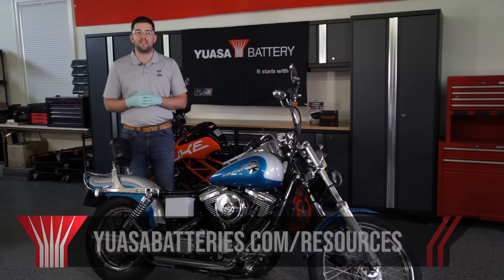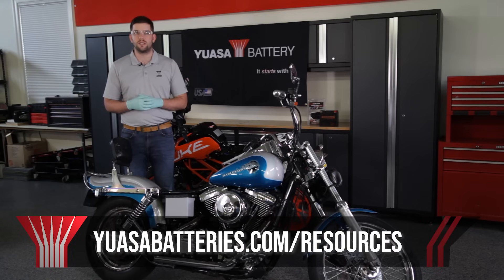Also, you can find a lot more tips and advice for proper battery care and maintenance over at uasabatteries.com/resources. I'm Chris with UASA, and like always, I have a question: what drives you?